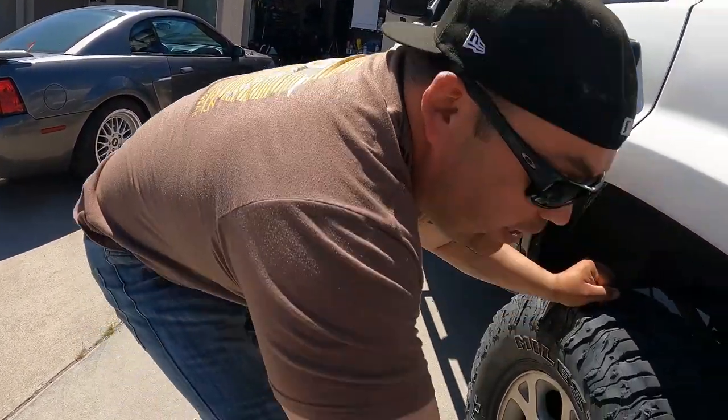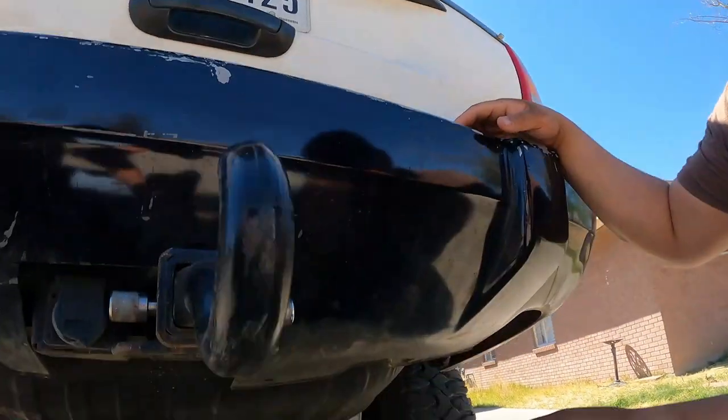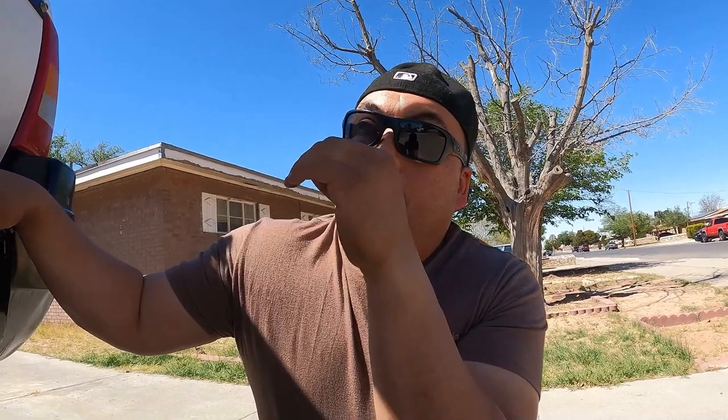For the rear differential, we have the stock Dana 35 with a Spartan locker. I put the rear locker in first because I wasn't sure how loud it would be. This one is quiet — my wife drives it and doesn't even notice or complain about any noise, and she would definitely notice. Quick tip: if you're thinking about lockers, go rear first, love it, then add the front. Front and rear together these things are awesome.